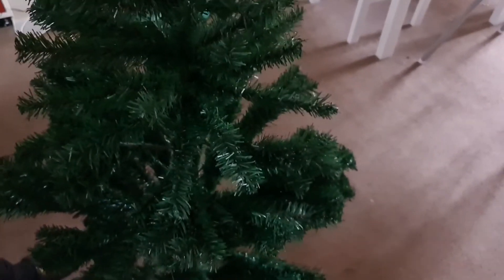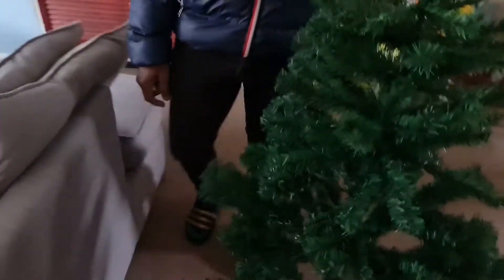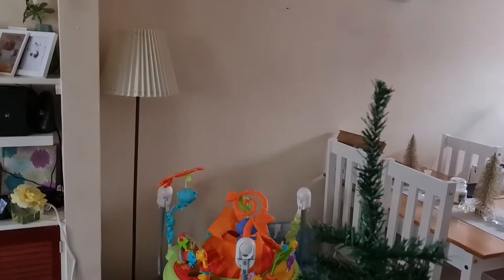Our Christmas tree has finally arrived, we've got a five foot one. I need to spread it out more and decorate. There's Isabella over there — why are you trying to pinch me? Anyway, I need to figure out a place to put it. Ideally I would like it here.